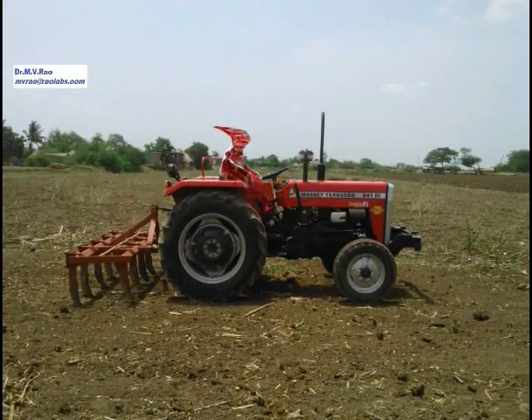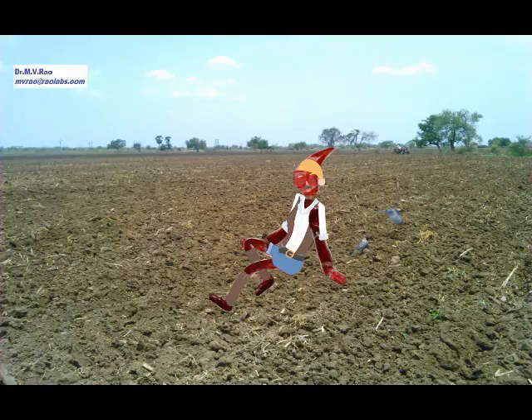Tilling is done. Now the land is ready for sowing. See my beautiful chilly land, ready for sowing the seeds.